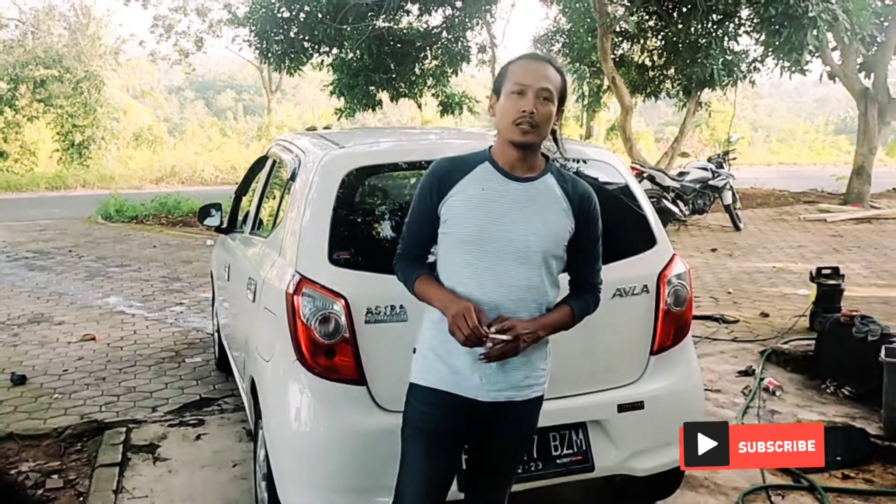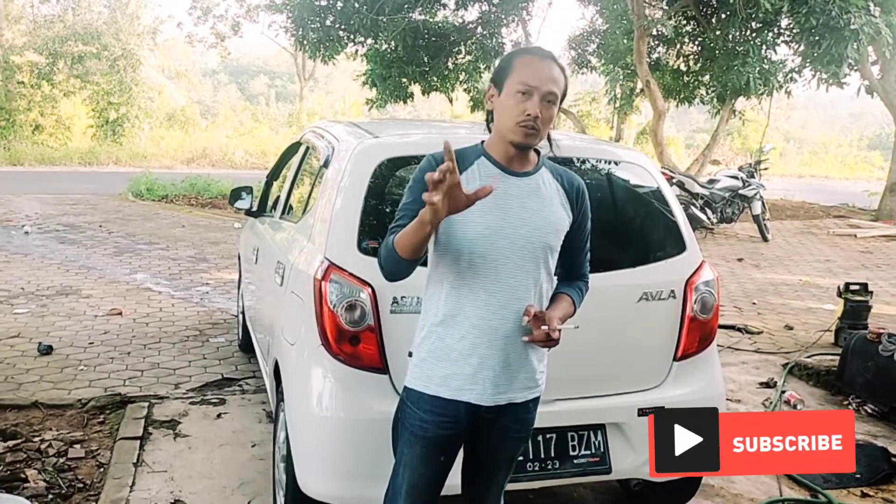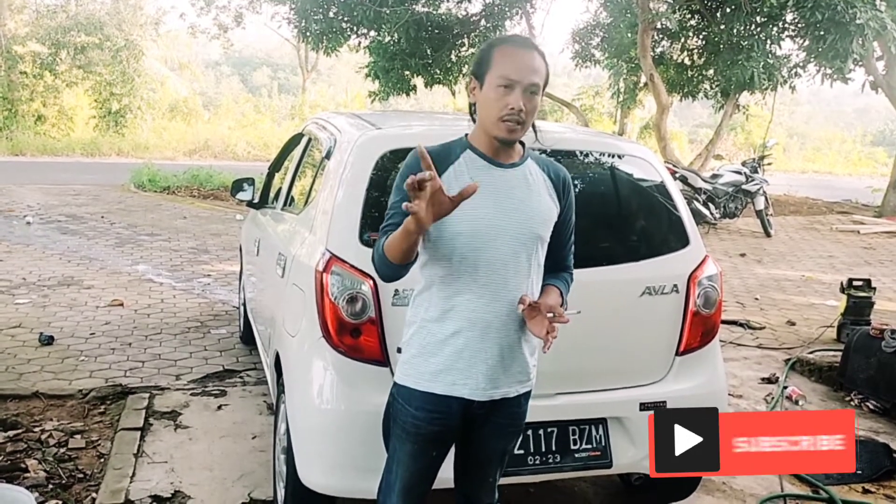Oke sahabatku, kali ini saya akan mereview satu kendaraan Daihatsu Ayla New 2018 1.0 tipe D. Tipe D ini termasuk tipe yang paling rendah, dan nanti akan saya beritahu tentang perbedaan-perbedaan antara tipe-tipe yang di atasnya seperti tipe M, tipe X, dan tipe L. Mudah-mudahan review kali ini sedikit bermanfaat untuk saudaraku semuanya yang ingin membeli satu kendaraan seperti ini.